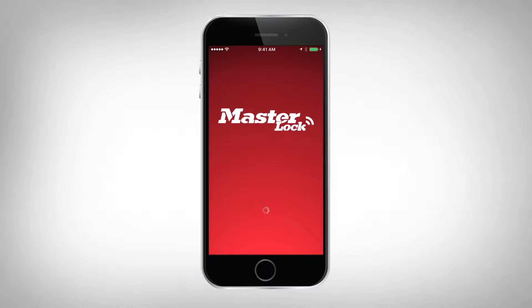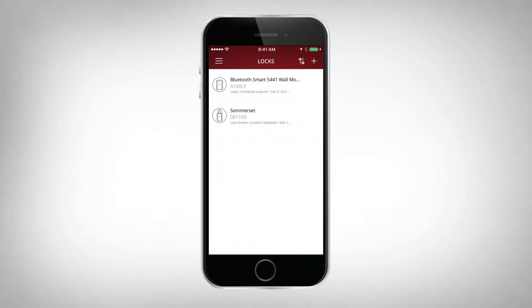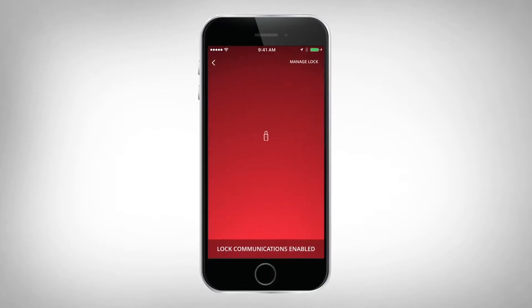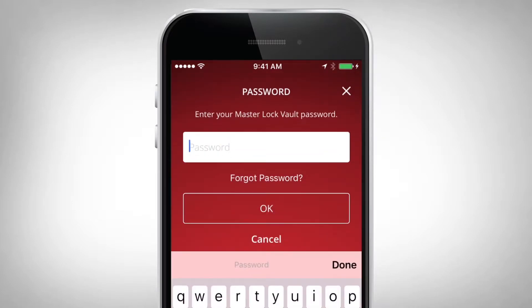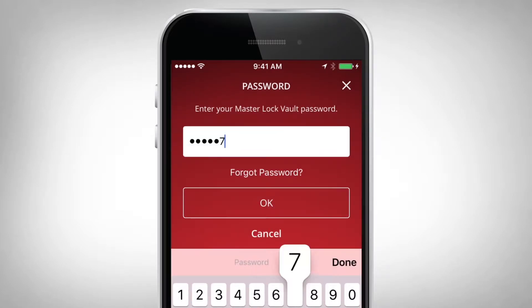To enable your guests to access your lockbox, open the MasterLock Vault eLocks app. Select the desired lockbox from your lock list, and then select Manage Lock in the upper right corner, and enter your password or code.